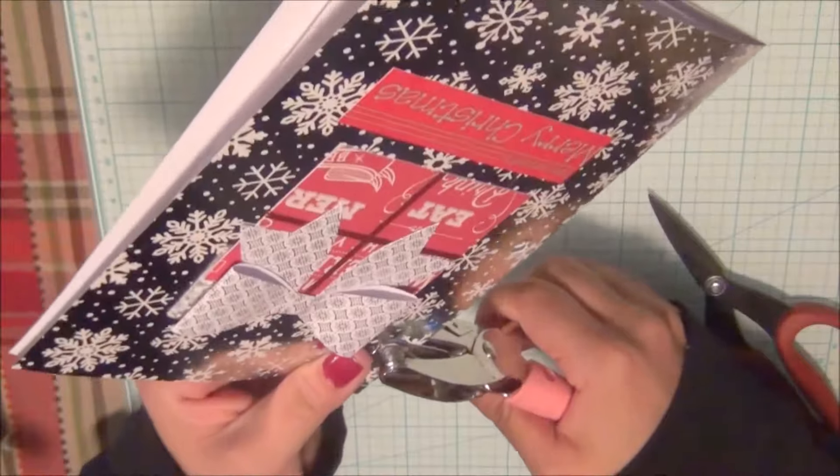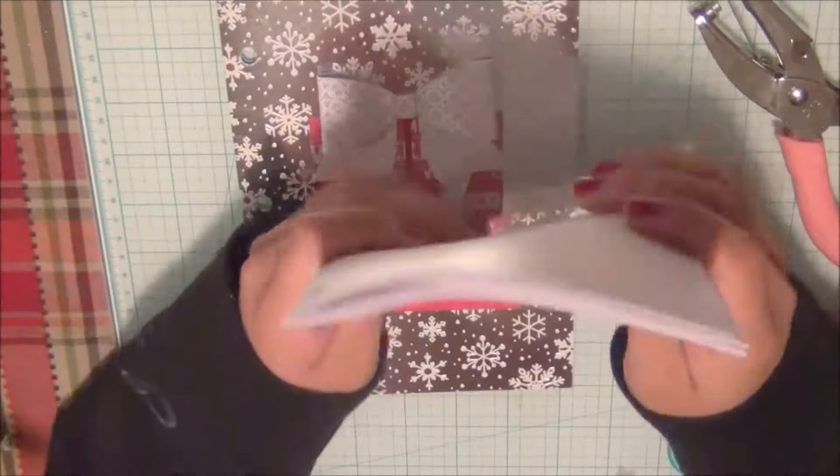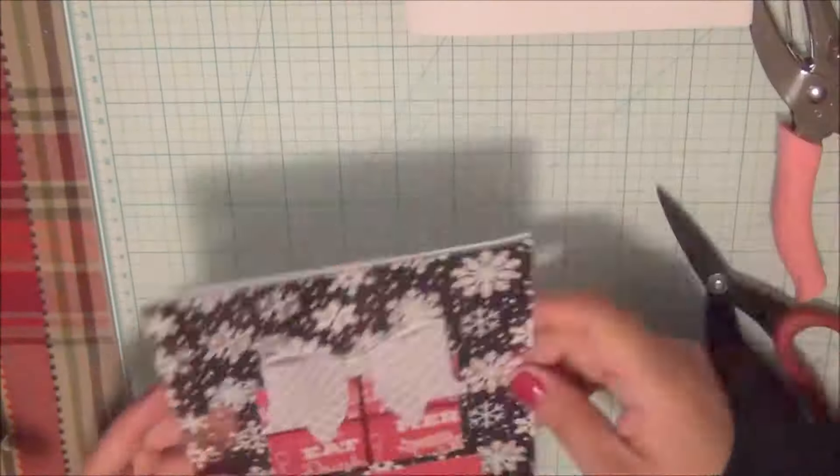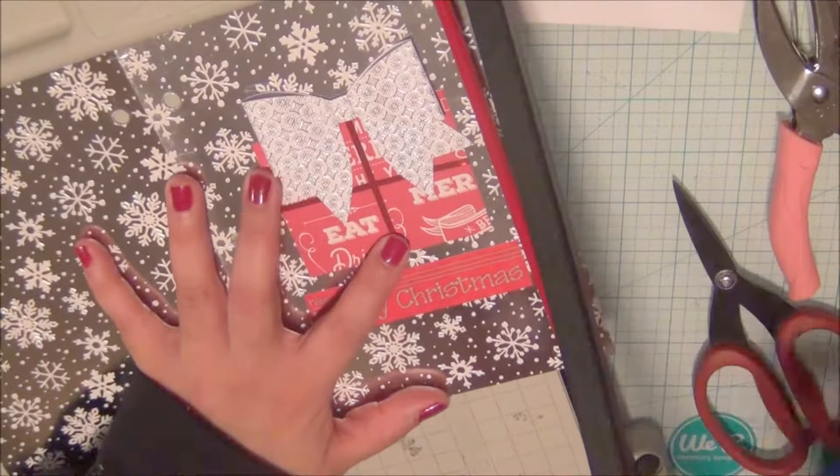On the copy paper I punched holes three sheets at a time, and I ended up using six sheets total, which is going to give me 12 pages to work with.